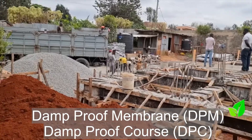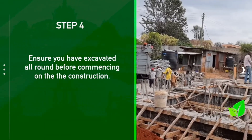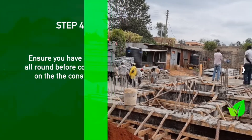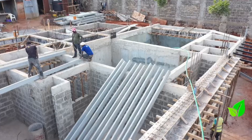Is trench excavation enough, or is beam and block sufficient? Block and beam is sufficient — you need to excavate normally all around and install drainage for the house before installing the block and beam system. We ensure the plumber has the drainage in place with the right slopes towards the manholes, and all levels are specified by the engineer.